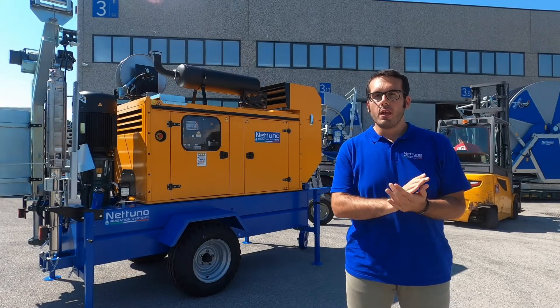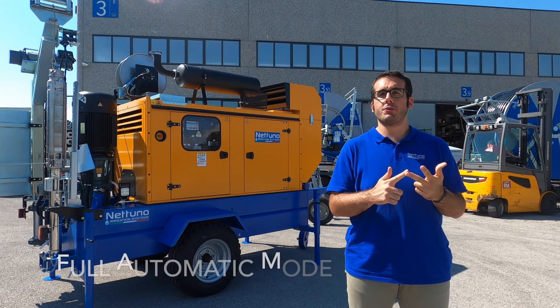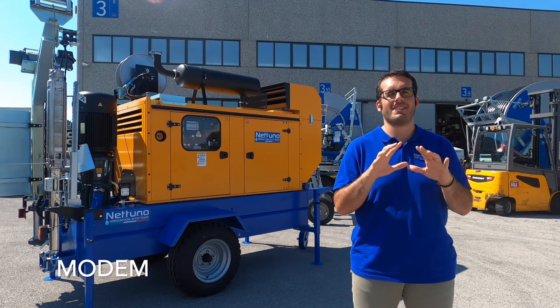So we've just seen the manual mode and the semi-automatic mode. Don't forget that if you want to switch to the full automatic mode, you can use the modem which is included in our standard configuration.